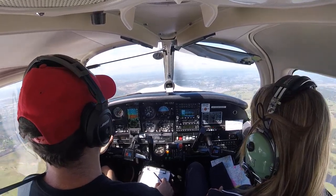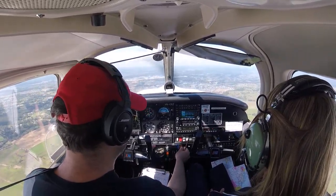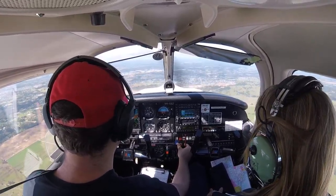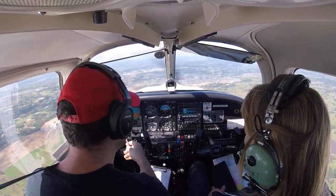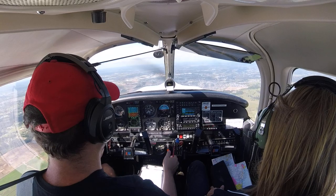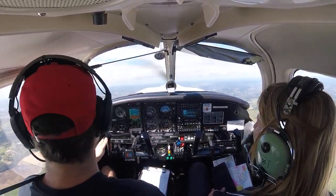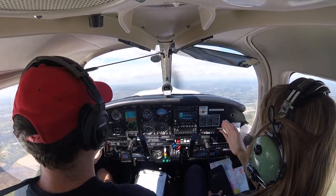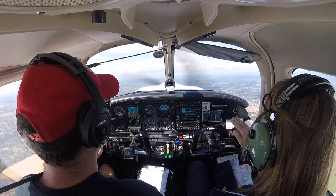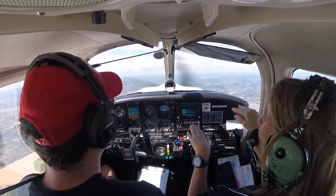Close enough. Log — I've logged the time. Engine — I'm going to set full fine for climb. Temperatures and pressures look good. I'm going to set full power for climb. Set up the climb. And definitely do a cruise climb so you can see forward. Still you're on the high side for me — a little bit lower? Yeah, so that you can see what's going on. Of course you're taller.